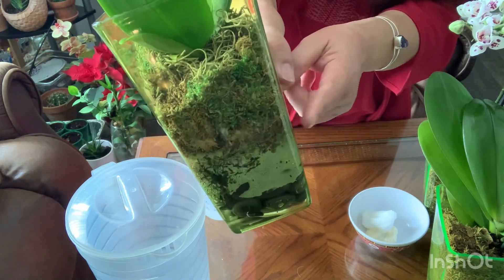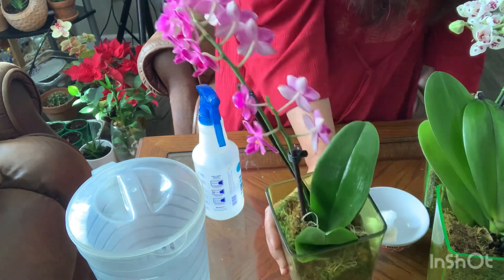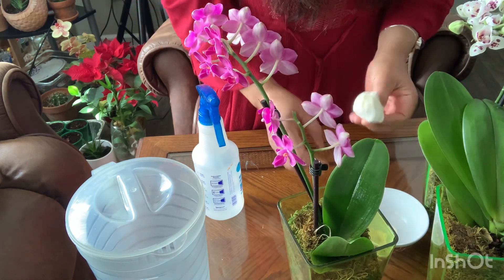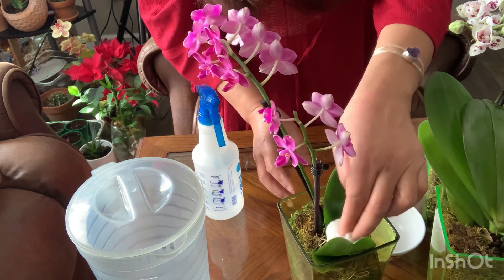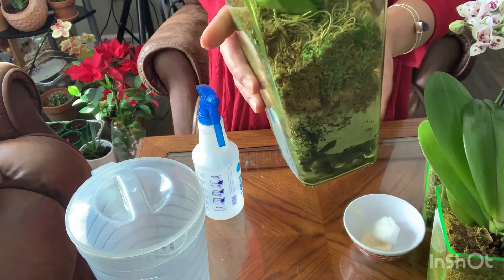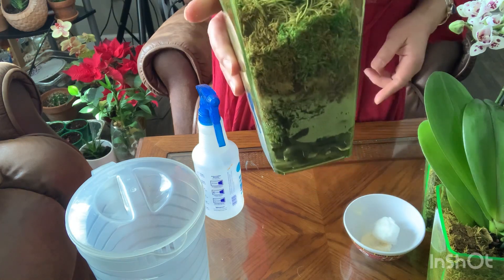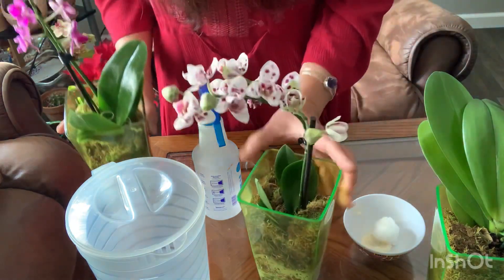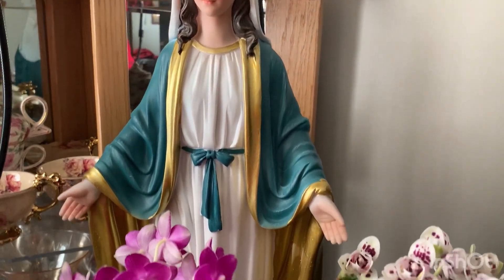I got this base at Dollar General, Dollar Tree, or a dollar store because I looked online and they were very very expensive. I found one I liked — the base is transparent, which means I can see my water level and see how the roots are doing underneath. That way I can clean things up right away whenever something is wrong with my orchids. Now this is ready to go back to its place.